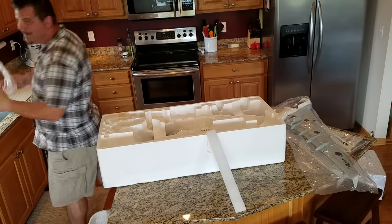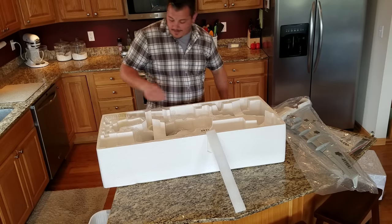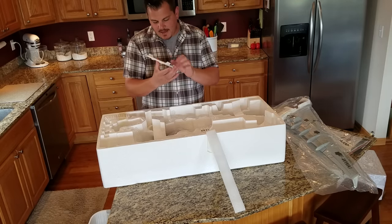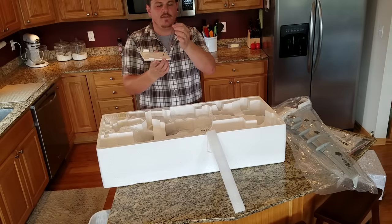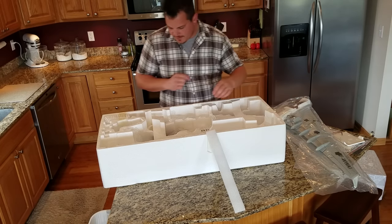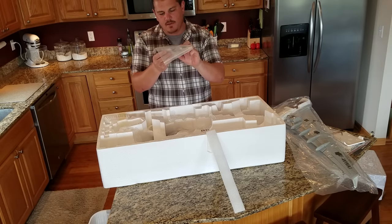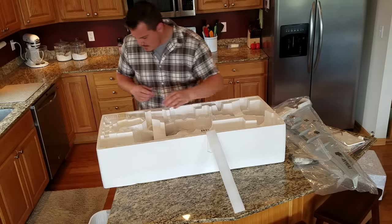I hang onto the packaging in case there's a major problem and I have to return it, which would be horrible. That appears to be double-sided tape that will go on the bottom of the fuselage, and there's a connector for plugging in the flashing LED on the bottom — it's an anti-collision beacon. Looks like I've got control horns here, a carbon fiber spar between the main wings, some bracing to put the wings together, and very large control horns in that neatly packaged bag.